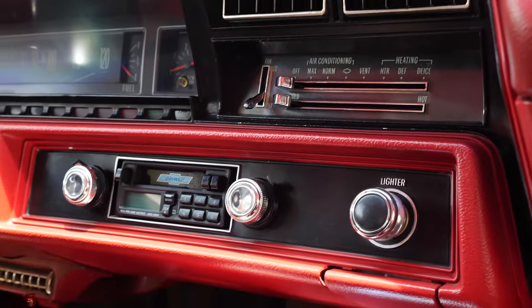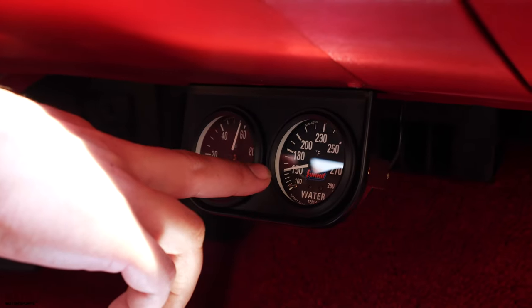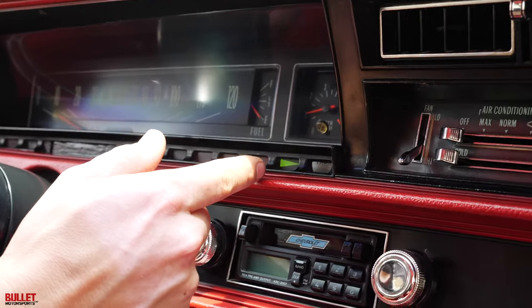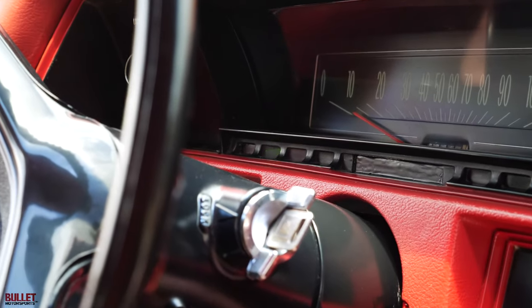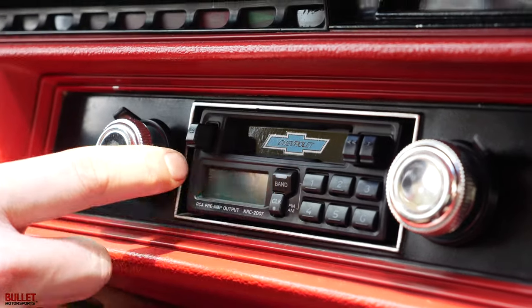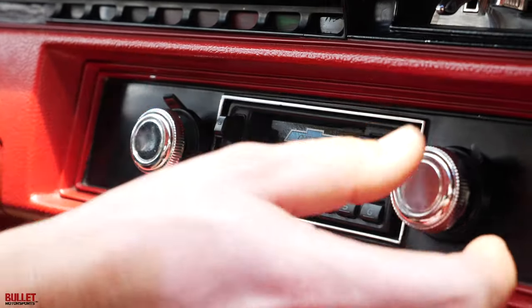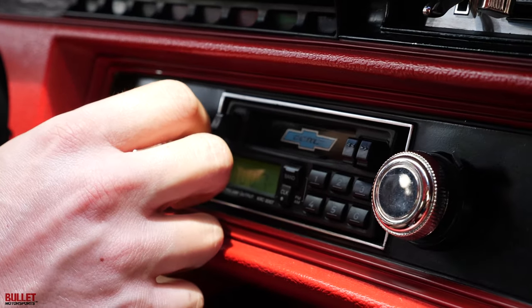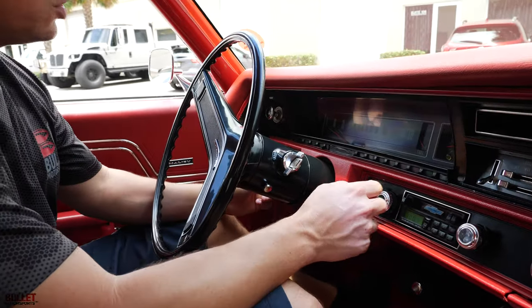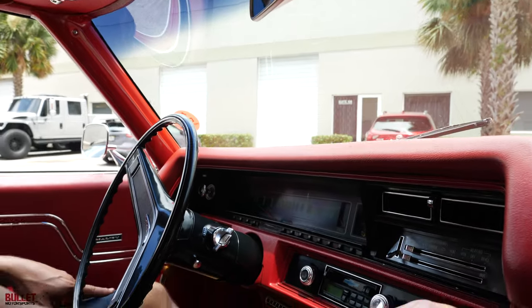You've got dummy gauges — oil pressure is at 60 pounds, water temperature at 150. You have your turn signals — right, left — and then you have a radio, which is an aftermarket style radio. It works as it should. You have speakers up here, two in the dash, and two in the rear — it does sound nice. Windshield wipers are right here and they work as they should. And here's your cigarette lighter.